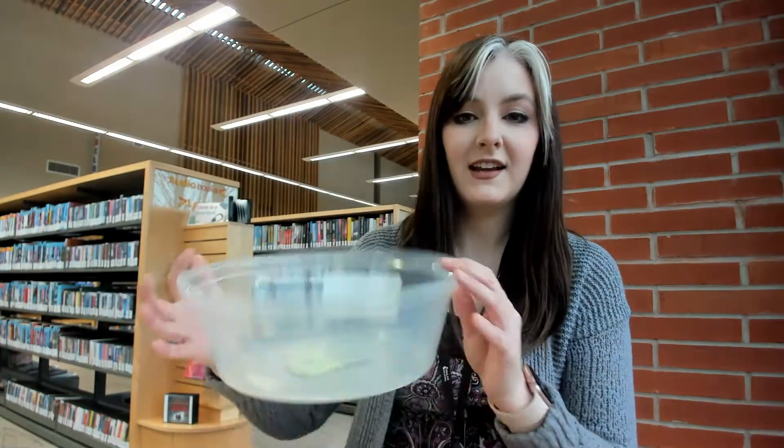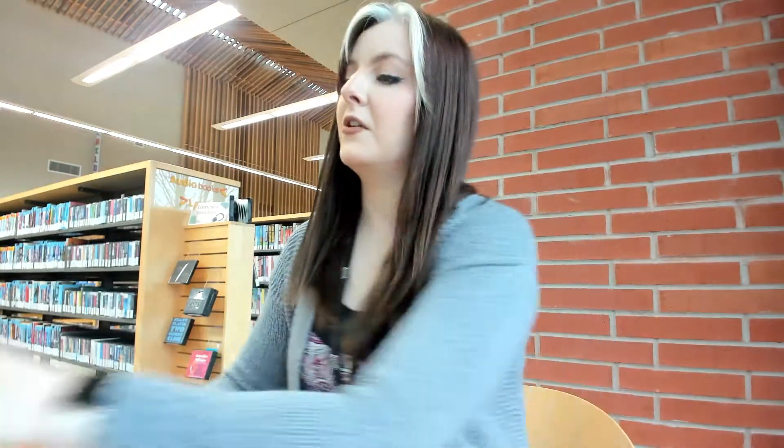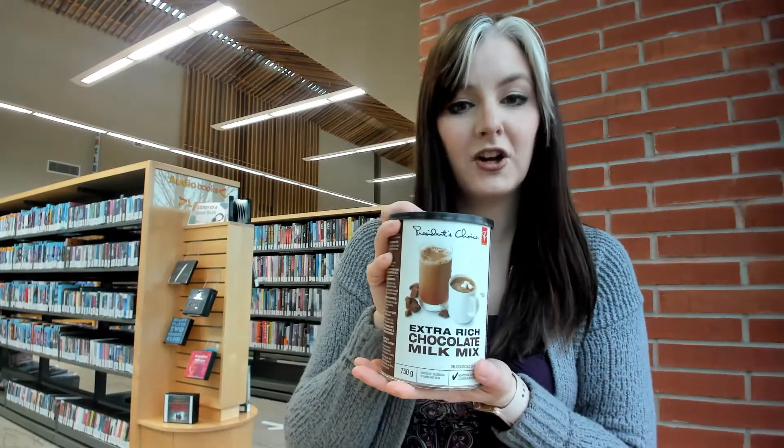For this experiment, you will need something like a big bowl. I'm using the top of a cake container because it's a little bit deep but has a flat surface for us to use. You'd also need some flour, some chocolate mix, something to scoop it with, and then we will need something to act as our meteors. I have a variety of sizes to experiment — a little tiny bead, a small pom-pom, a larger pom-pom, and a ball.